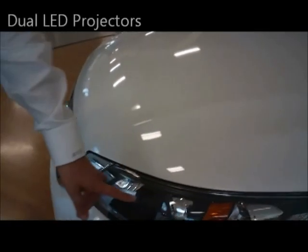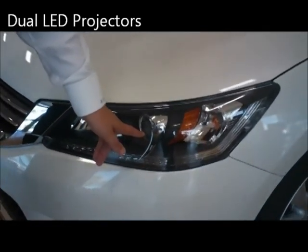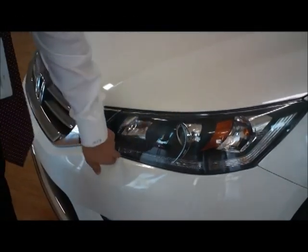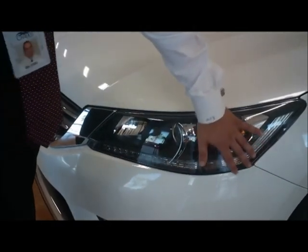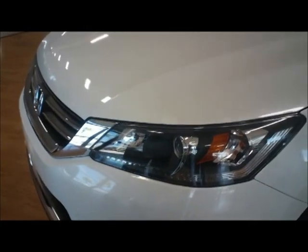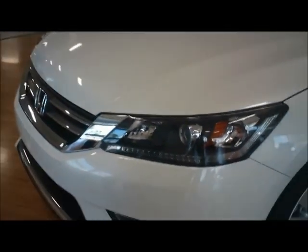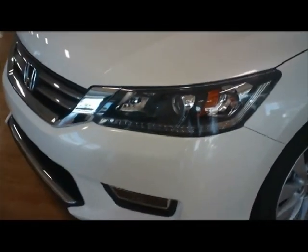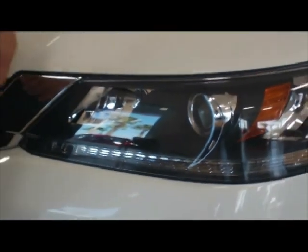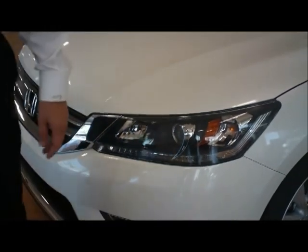Also available on the Touring model are dual LED low-beam projectors. Unlike decorative LED accent lights, the actual headlights themselves are illuminated by LEDs — giving a much whiter, brighter, and more intense light. I dare you to find any car on the market with LED low beams for under $60,000.